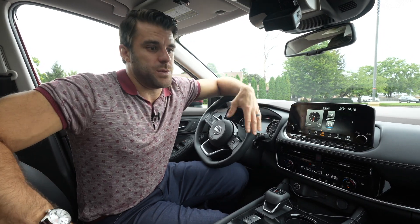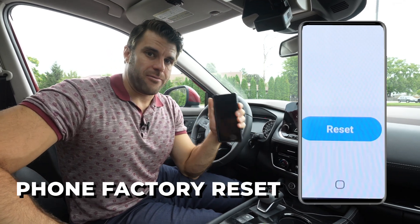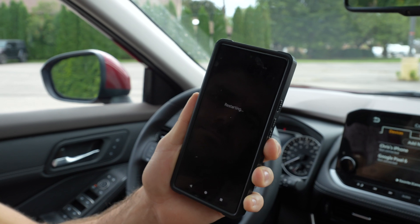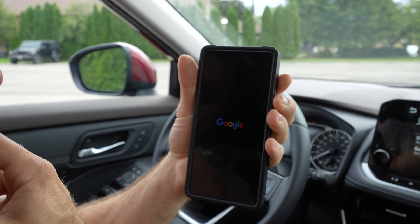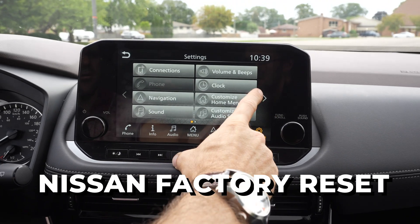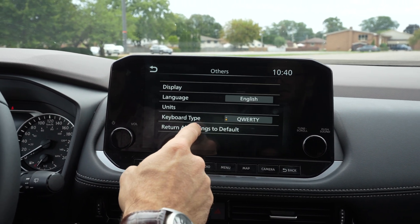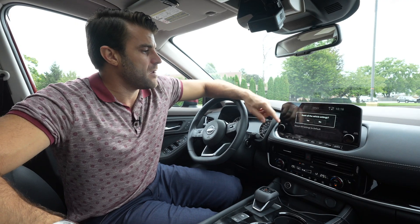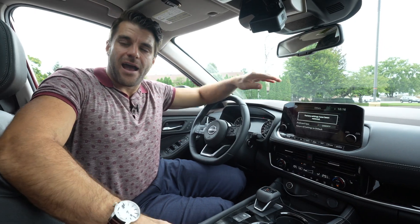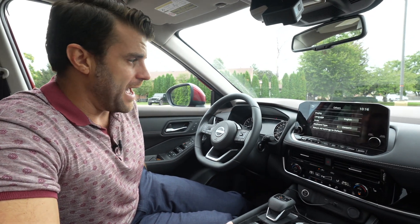If nothing else works, there are two final solutions before going to the dealership. You could do a factory reset on your phone, which will erase everything and restore it to factory settings — that's a worst case scenario. Before you do that, I would recommend doing a factory reset on your Nissan. Go into your settings, then 'Other,' and select 'Return all settings to default.' Hit that, reset all the vehicle settings, and now you should be able to get connected again.